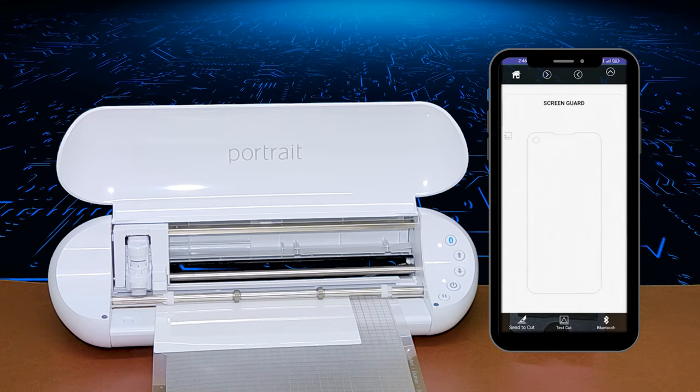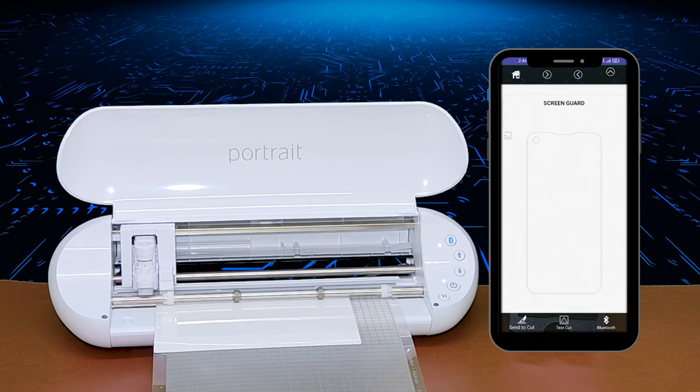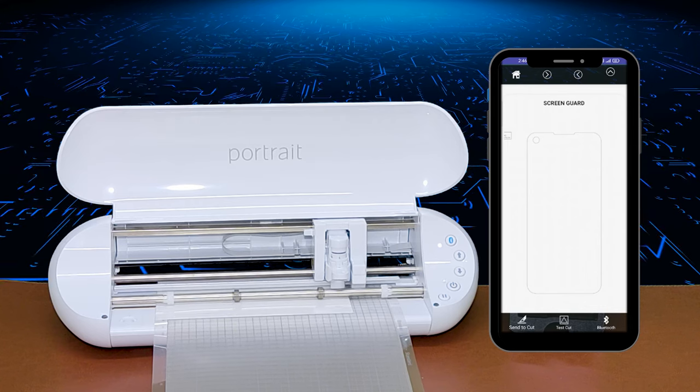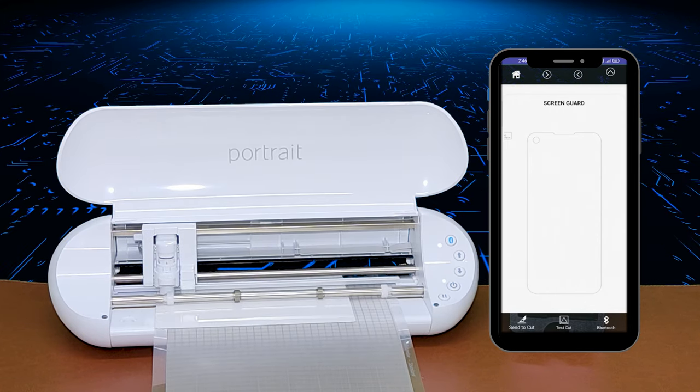Then send the cut command to the cutting machine. As you can see, the machine is now working for screen protector cutting, with the help of our screen protector and mobile skin cutting software.